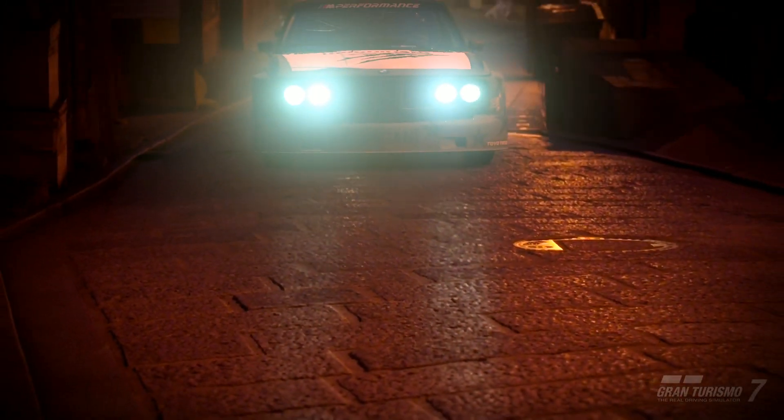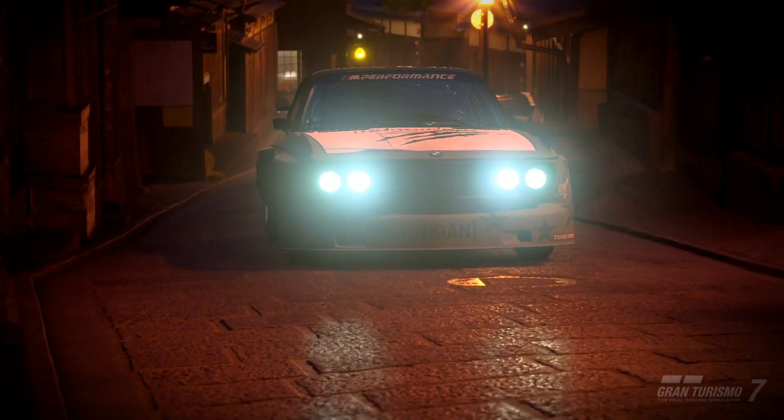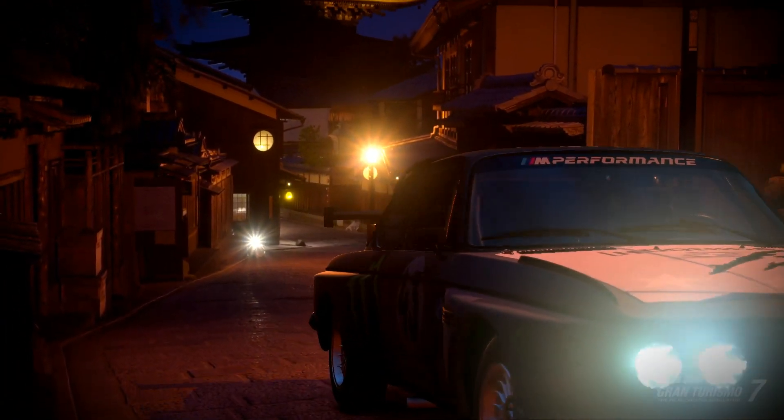Hello everyone, this is JeffreyGT97, and welcome to the video. Today's episode is all about the classical 1970 CSL.